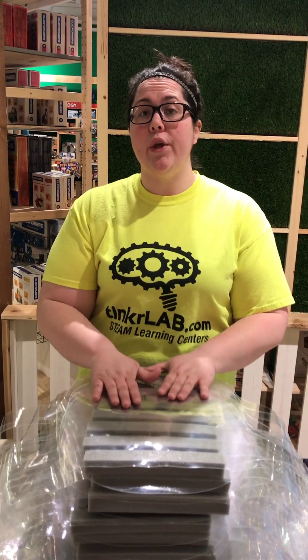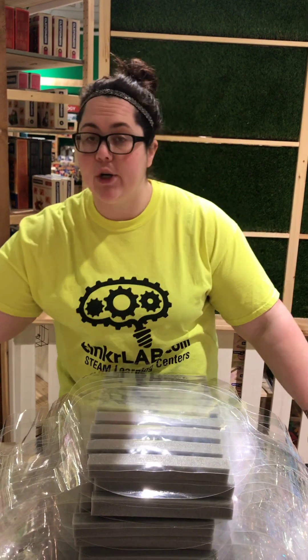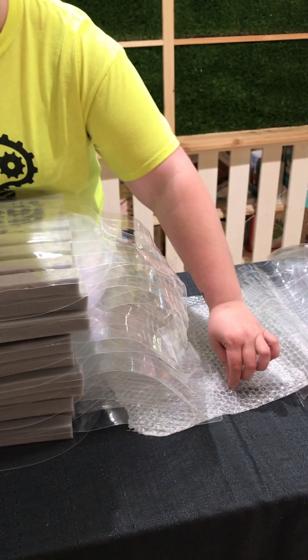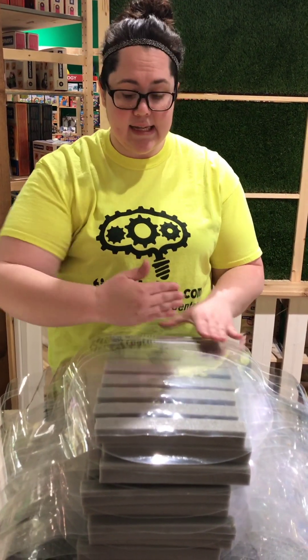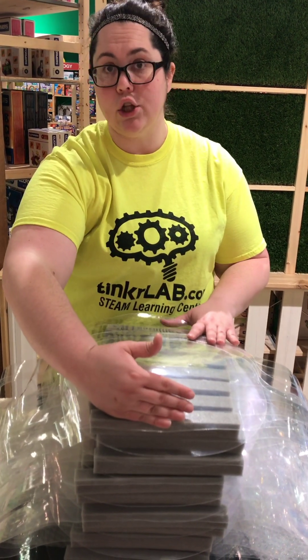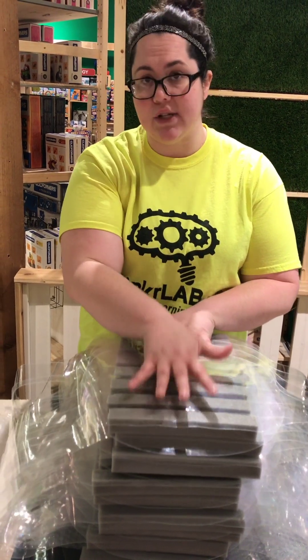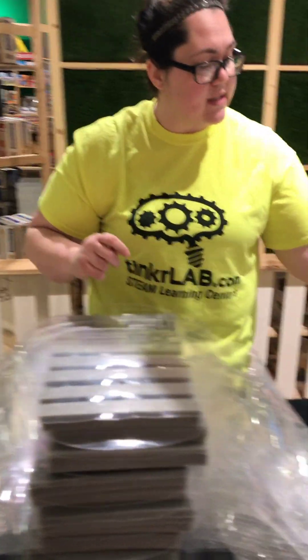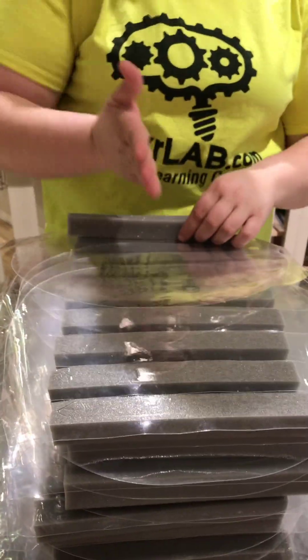Now I'm going to show you how we are packaging the face shields. The first thing you're going to do is lay a roll of bubble wrap underneath the face shields, because we're going to use it to wrap everything when we're done to keep it together. We are stacking these in a row of 10 long by 12 high, so there will be 120 shields per stack. The swoop of the shield will always go towards the middle of the stack.